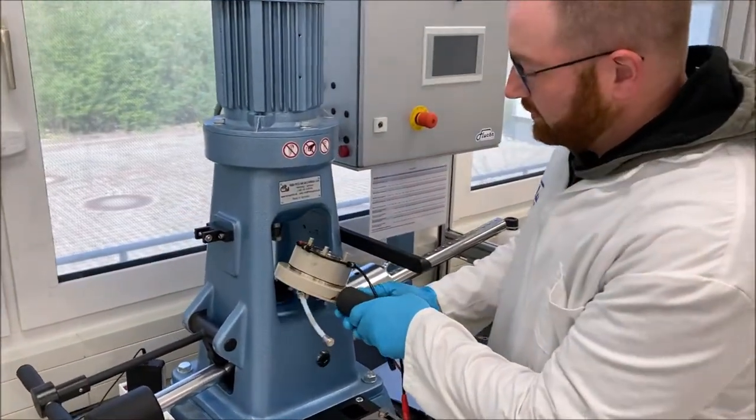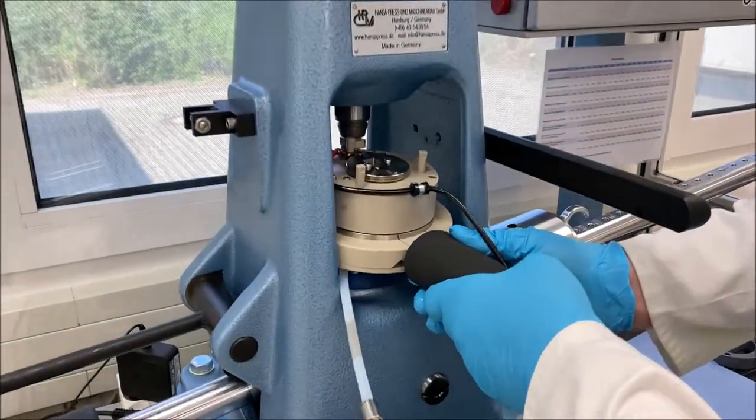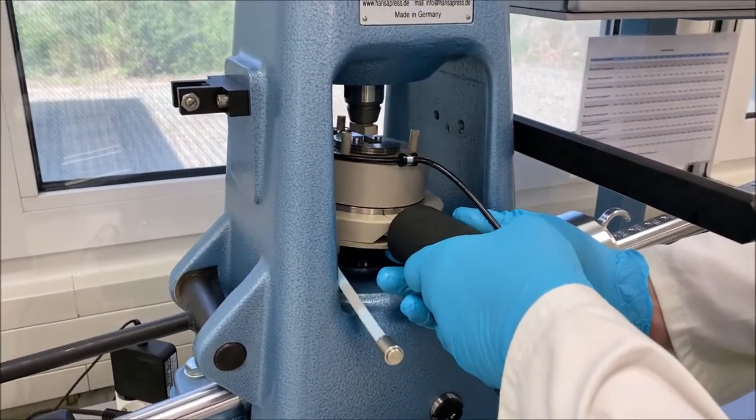Take the measuring insert and put it back into the 4-Ball Tester carefully, because it fits exactly.